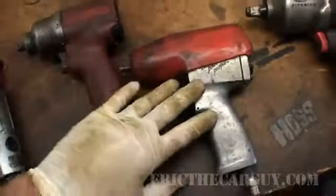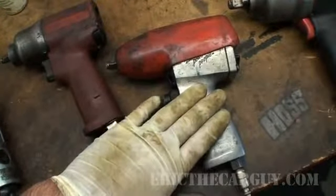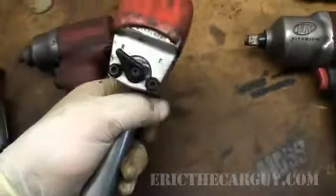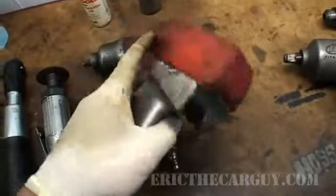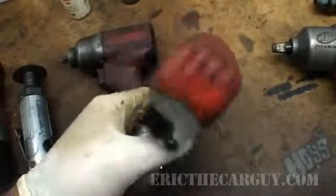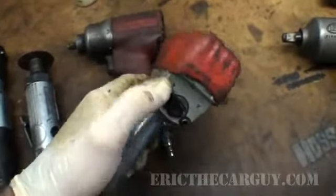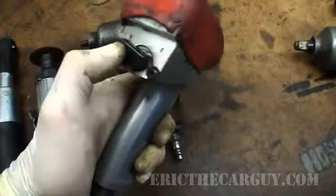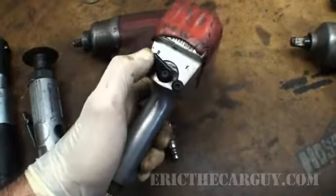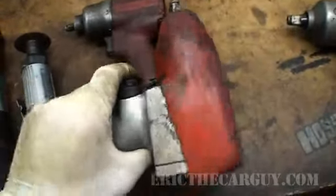I've laid out both of my 3/8 impacts here. This was my older one — I got it from Snap-on. It had a nice balance to it and an all-metal body, which was nice, but it's a little bit heavy. There were a couple of things I didn't like: the torque on this one was not as good, I didn't like the trigger mechanism, and if you were in a tight spot it could get kicked from one side to the other.